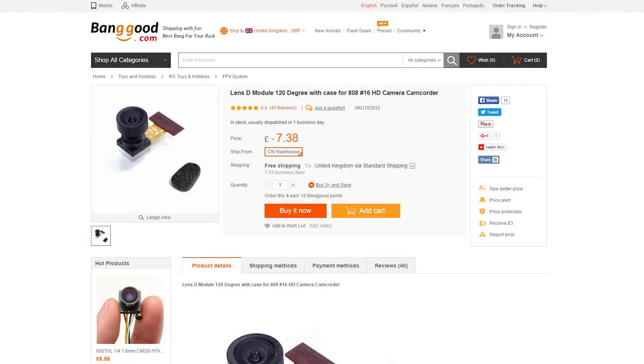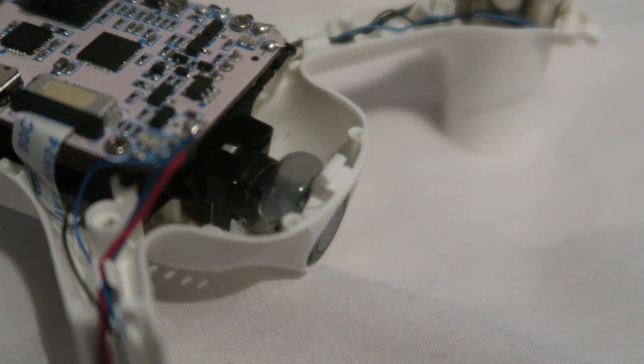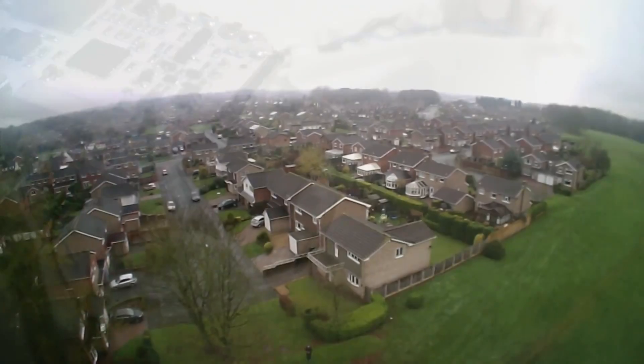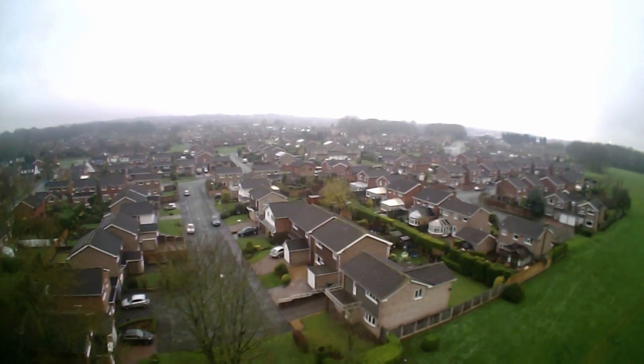Luckily we do have an option from my previous modifications to the H107C 2MP camera board. I have used the 808-16 lens and got reasonable results with it in the past. I have a spare one lying around so I gave it a try. As predicted, it fits perfectly. It's also a 120 degree field of view rather than the 90 degree field of view that comes with the stock aircraft. I dabbed some hot glue onto the lens so that it doesn't move once I got it in focus. The focus is much better, the same as my old H107C modification.